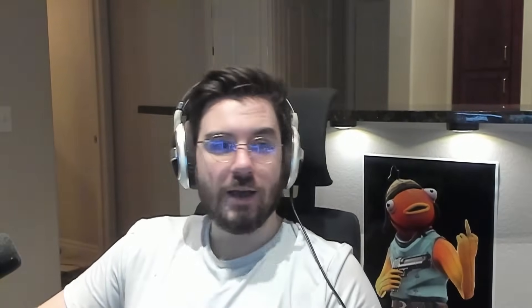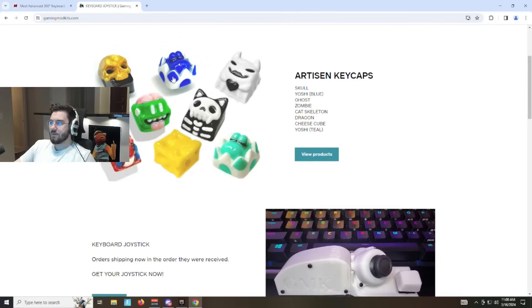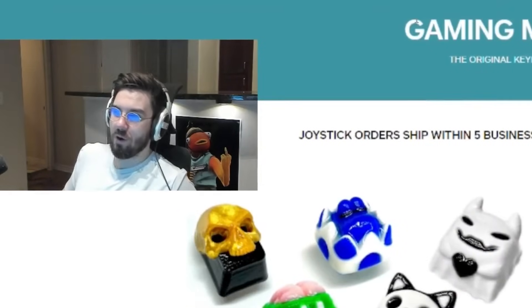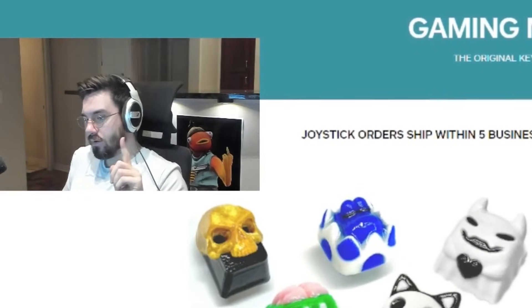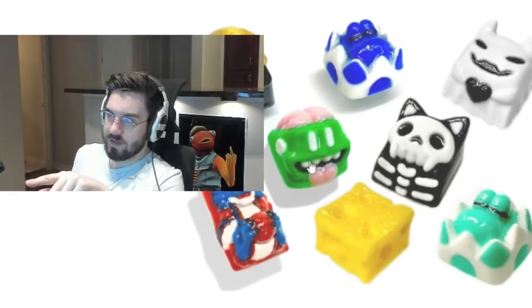You've got two main joystick options in the Fortnite community. There's Max Stick and Gaming Mod Kits — those are your two choices. Neither one sponsored me; I bought both of them. However, Gaming Mod Kits did give me this little brain keycap.